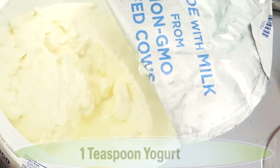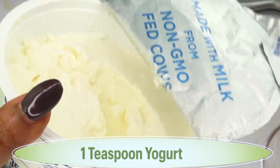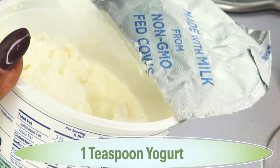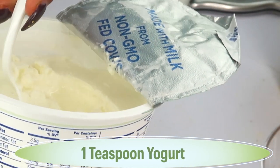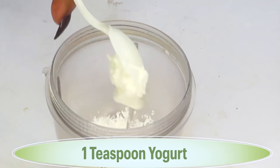Next I'm going to reach for some yogurt. Yogurt contains lactic acid, and we're using plain unsweetened yogurt. If you do not have yogurt, go ahead and add a little bit of milk, or you can use soy milk if you are vegan.